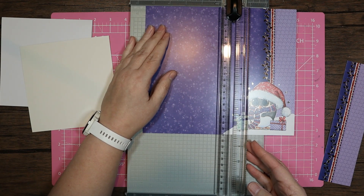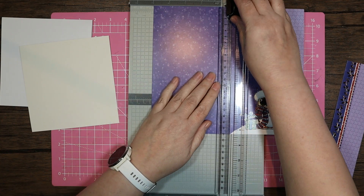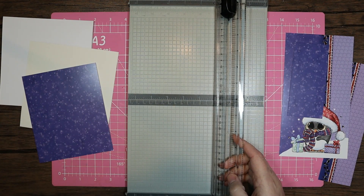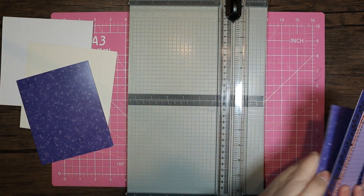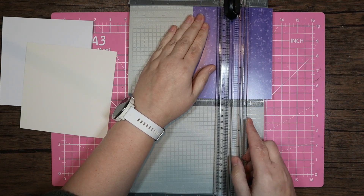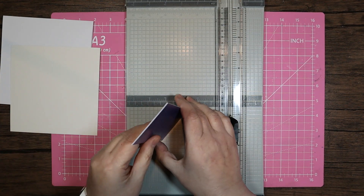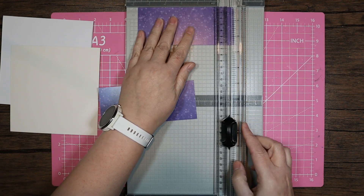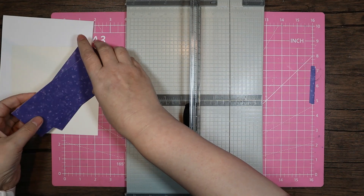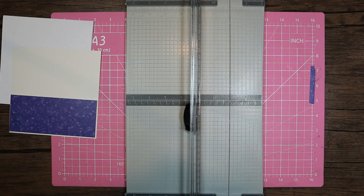I'm going to cut this at the five inch mark — five by six. I know I'm going to be putting something across the center so I'll move those out of the way. On the five inch I'm going to cut that at two and a half, by five and three quarters, and five and three. Those should fit quite nicely onto there.